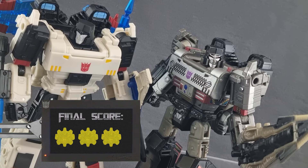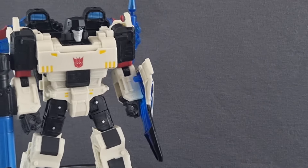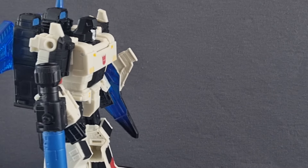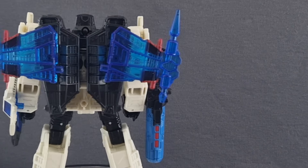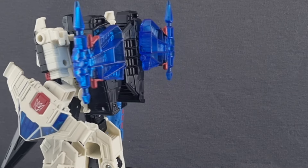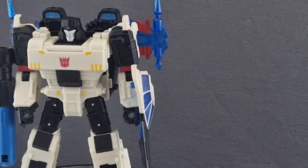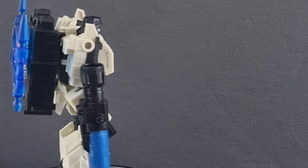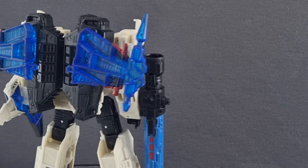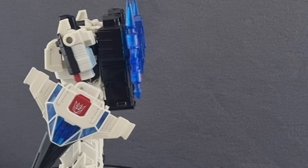I doubt he does, but he still looks like he eats puppies. Your list is alright.